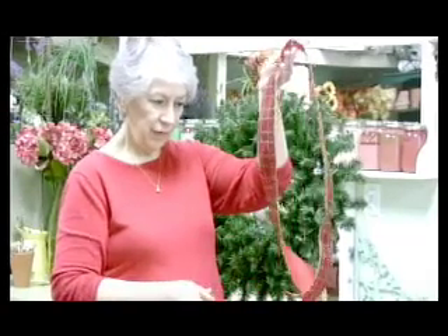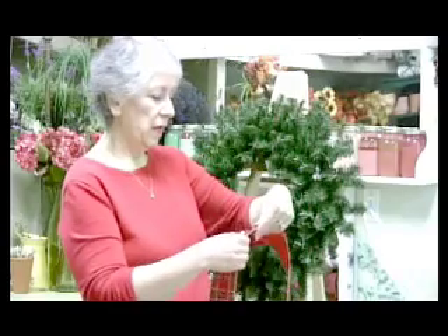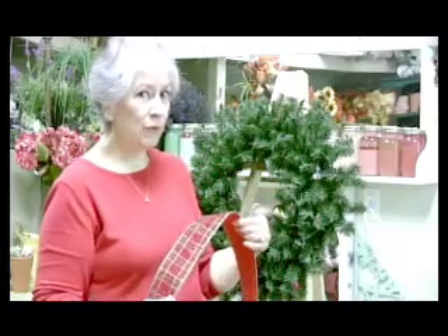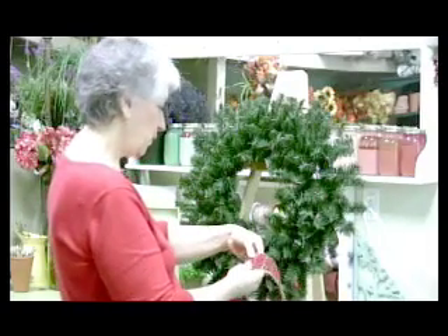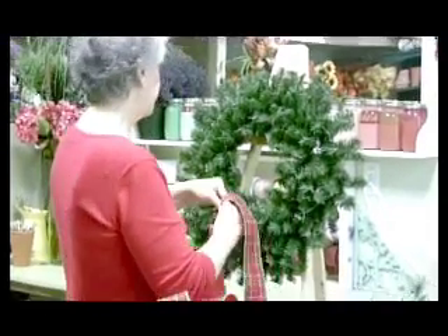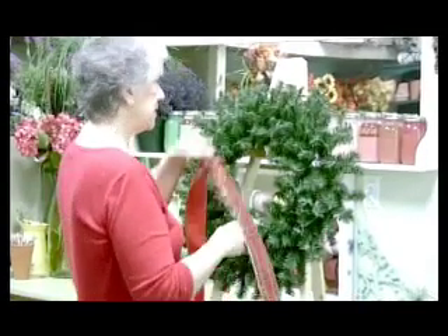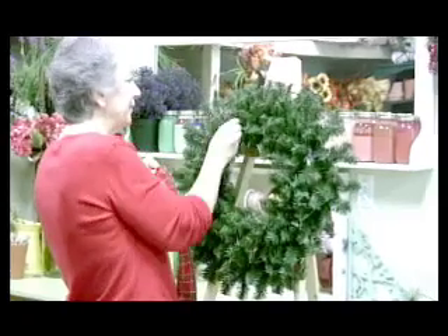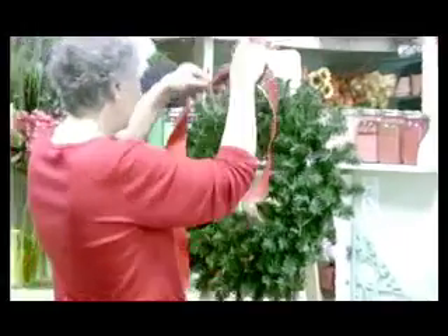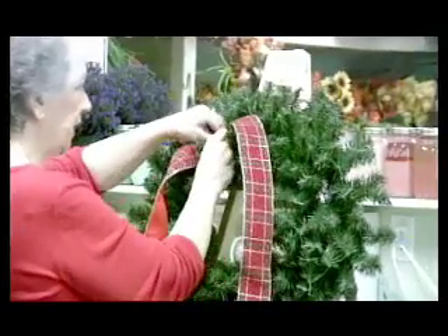I've got a piece of ribbon cut right here that's probably a yard and a fourth, and I'm going to put it on my wreath first before I add my bows, so I'll have some loops that kind of come down both sides of my wreath. I'm going to pinch it right in the middle. I like to put my bows over to the left side a little bit — some put it in the middle or the right side, everybody has different preferences.